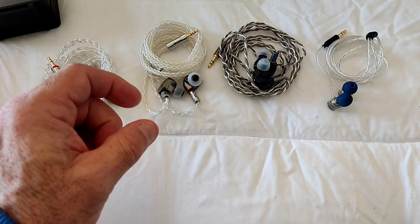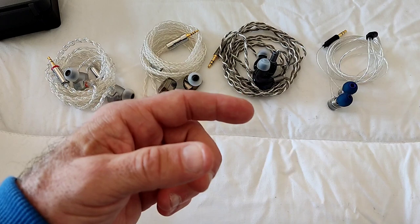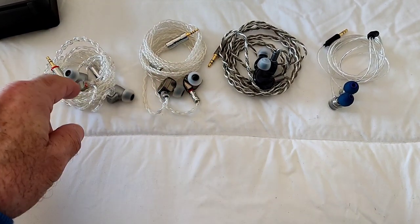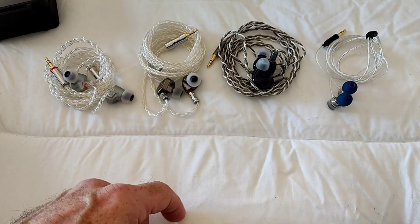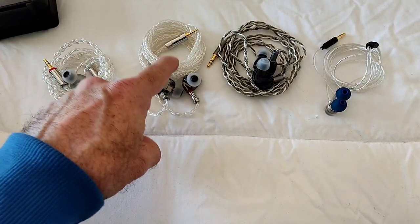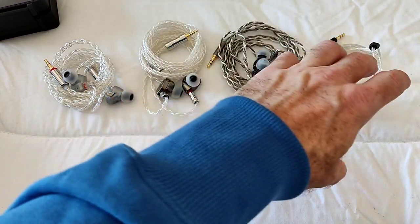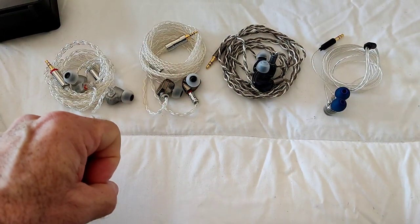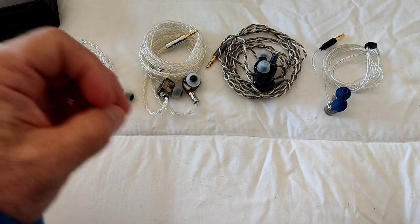I selected three IEMs for comparison for very specific reasons - these came to mind immediately when I started listening to the Galileo. Those IEMs are the Dunu Kima, the HD Sound Heart Mirror Pro, and the Truthear Zero. The Kima is priced at around $100, similar to the Galileo; the Heart Mirror Pro at around $75-80; and the Zero at about $15. Despite the price differences, in my ears and with my music, these three sounded very similar to the Galileo.